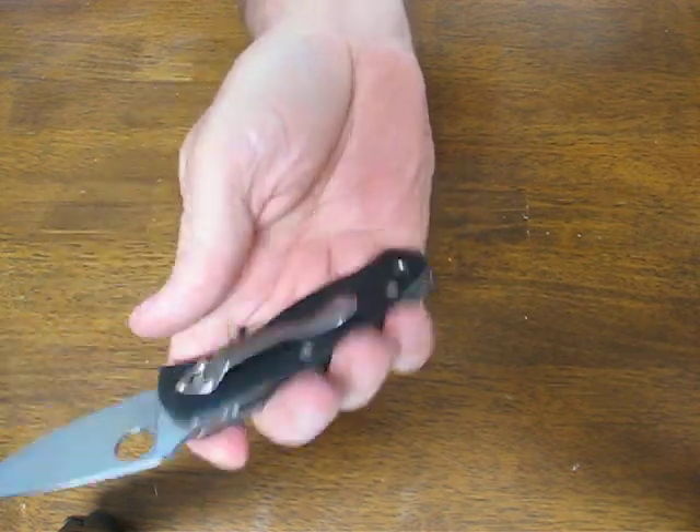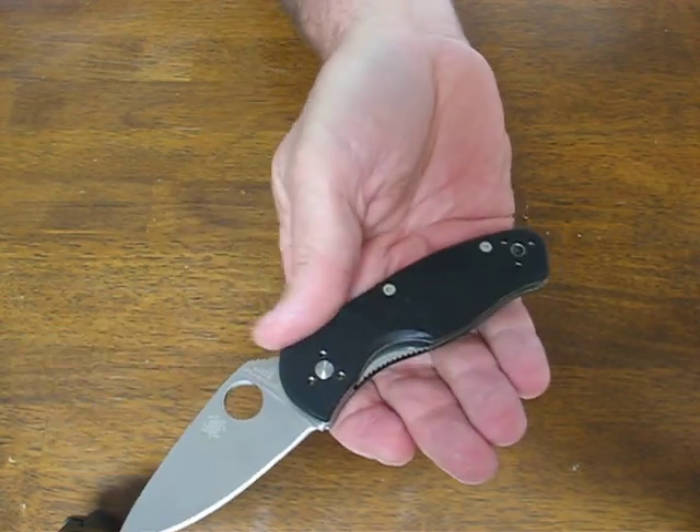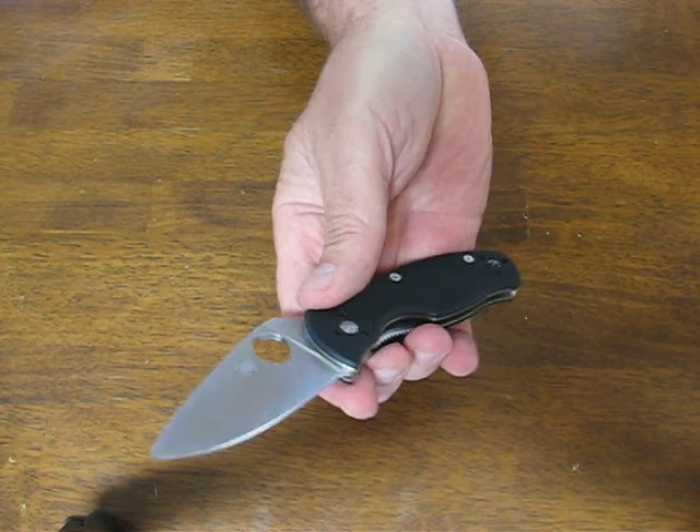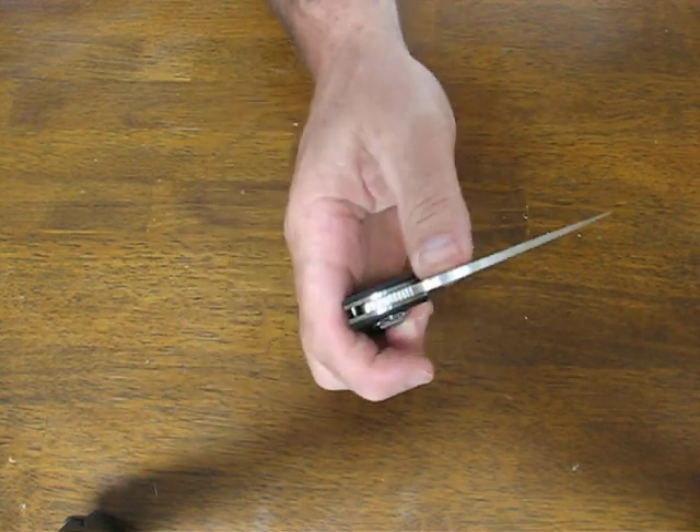The pocket clip on this model is quad-mountable for tip-up, tip-down, right and left carry. Just a very well thought out little folder here.